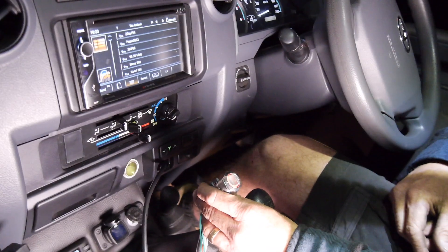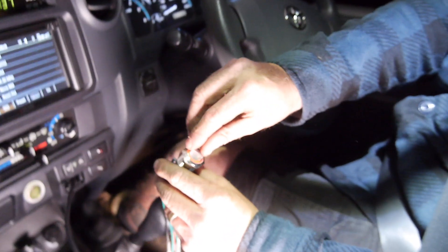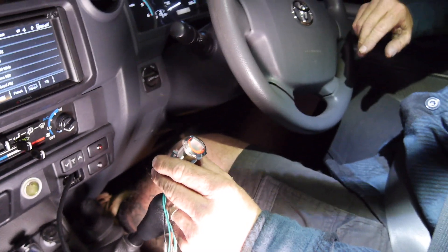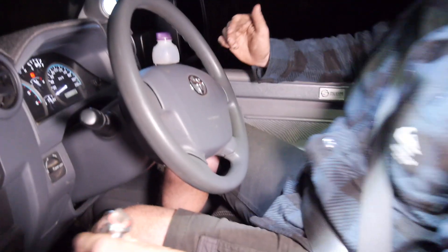All right guys, so we're at the test hill. It's a little bit dark but she's pretty steep. First we tried the stock handbrake — that's pretty bad. All right, so she's on now with the new kit. No feet down. We aren't moving — not moving at all.